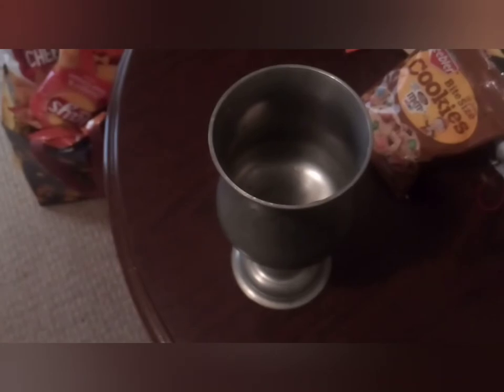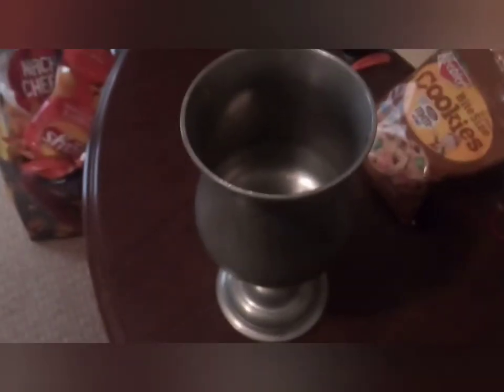Hey Doki, today we're doing a little show-and-tell on my pewter goblet. Let's see what to say about this goblet. Well, this pewter cup right here — first of all, pewter is made out of tin with a little bit of copper. That's the metal we're talking about here.